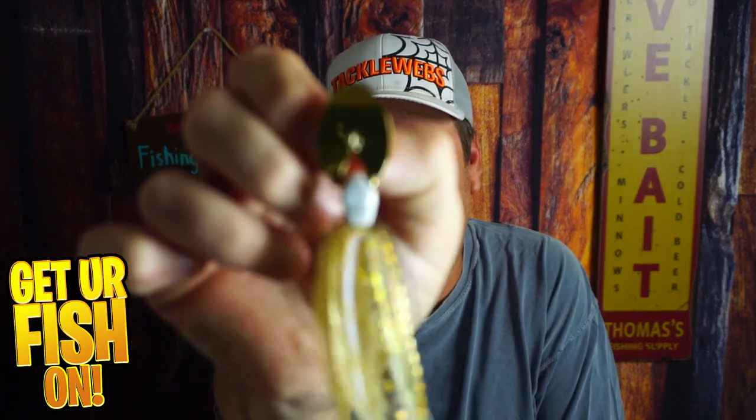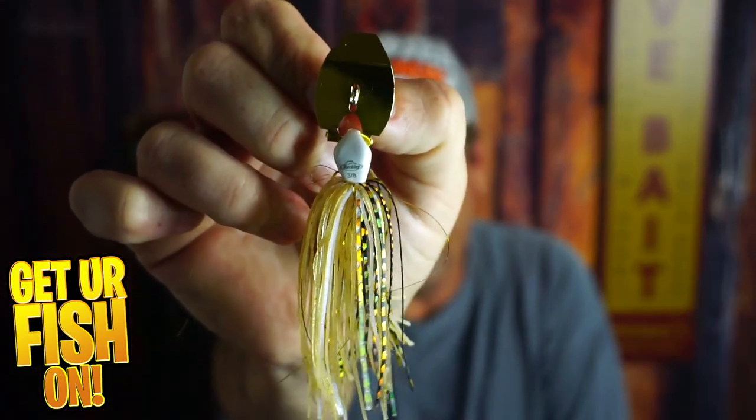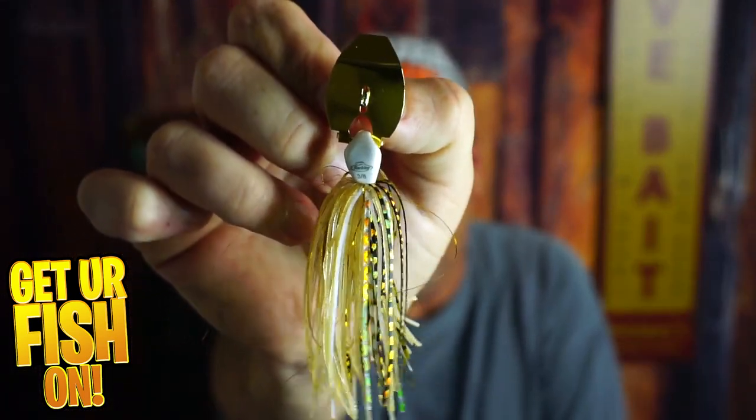I love them, you love them, we all love them, but do we love the new Berkley Slobberknocker Vibrating Jig Chatterbait?